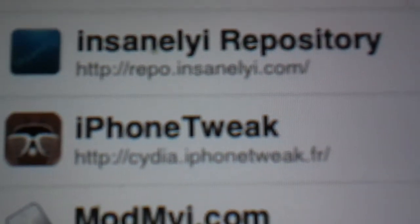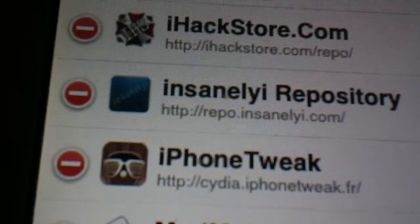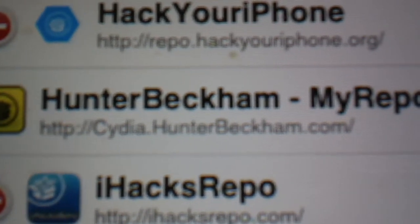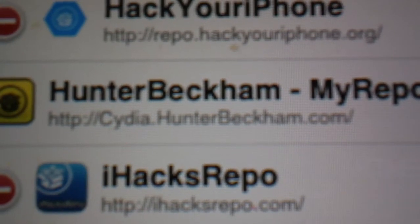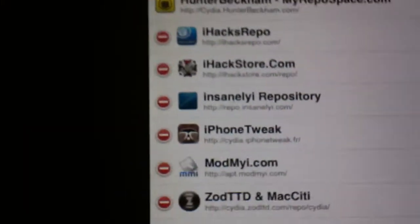The source is cydia.iphonetweak.fr. Another one you might want to add — it has a few other things that can help you along the way — is cydia.hunterbeckham.com.